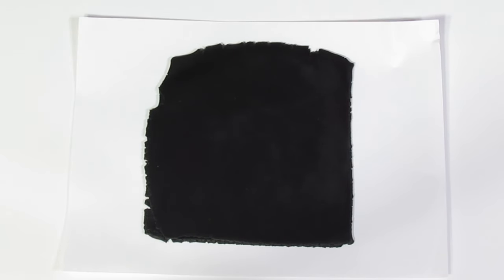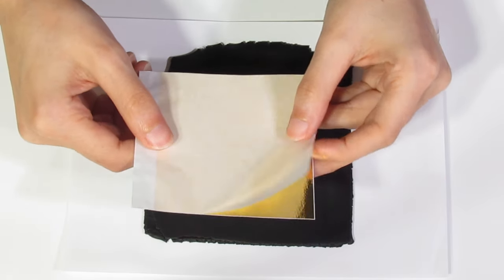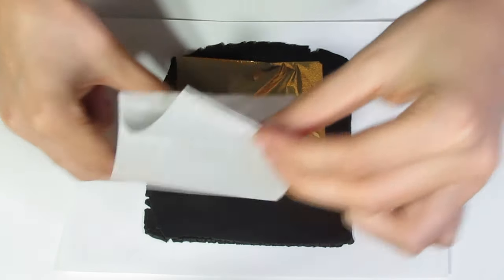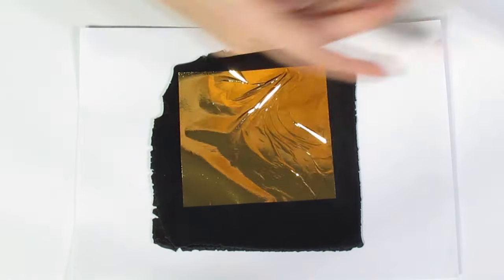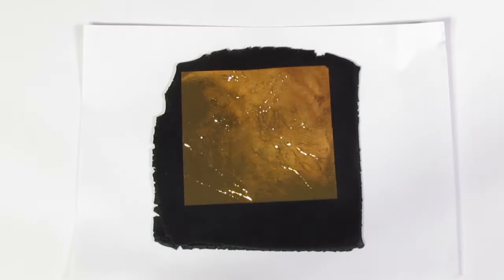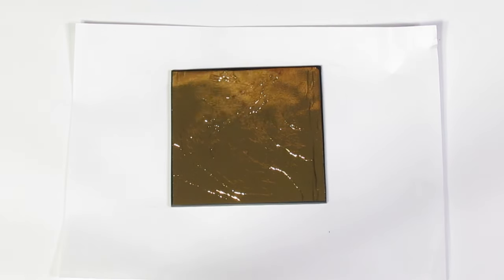I've got some black polymer clay here, and I'm just going to be popping some metal leaf onto it. You can use any colour metal leaf you want — I'm going with gold today. Just burnish that down onto the clay, and then trim away the excess because we're not going to need that.